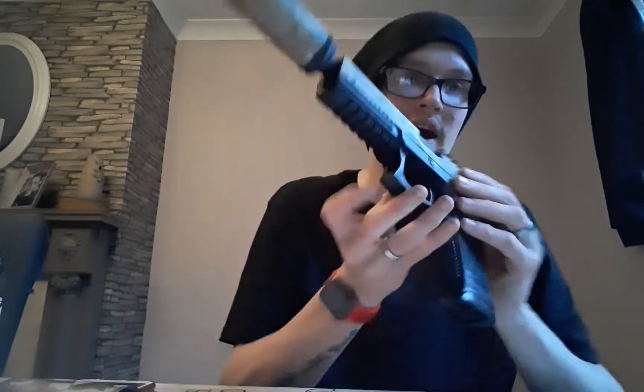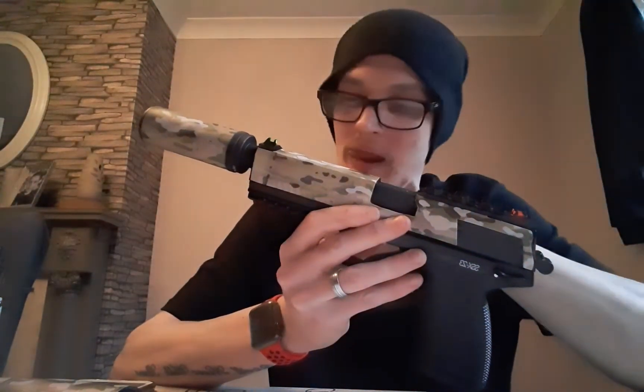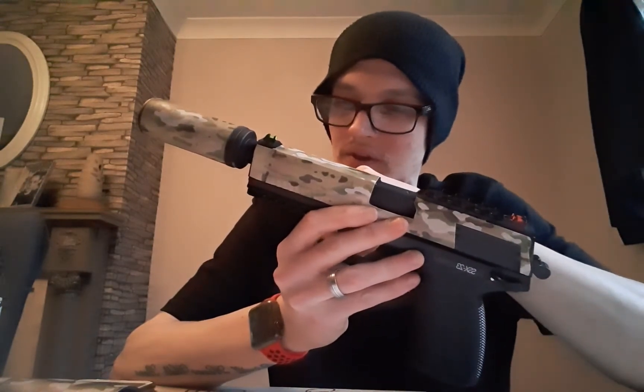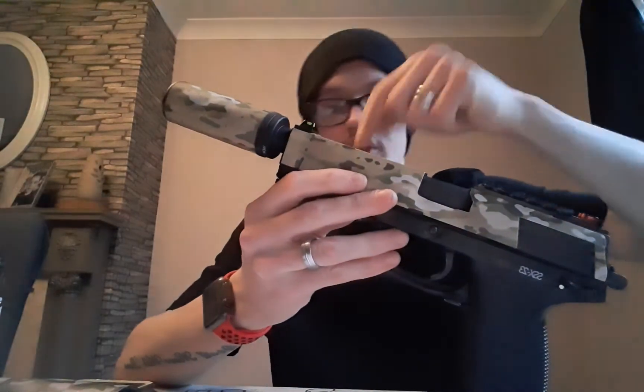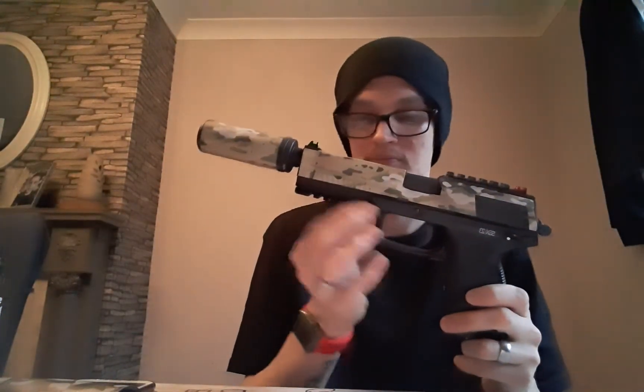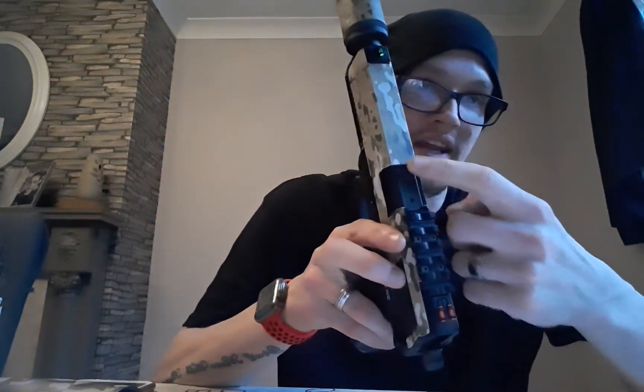The bottom rail is a bit of a tricky one to do — you do have to take off the top slide to install it. You'd have two little holes just on the bottom and you would just push through the little drill bit that you get included to install that bottom rail. Also, TDC to change your hop-up if you need to.